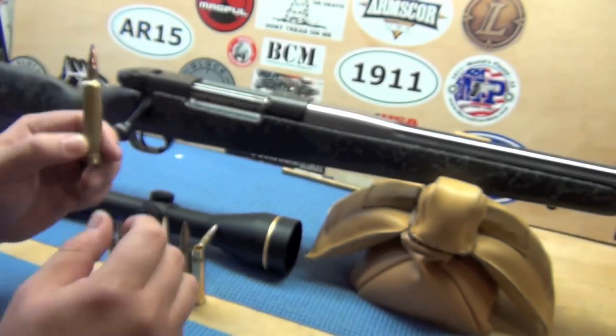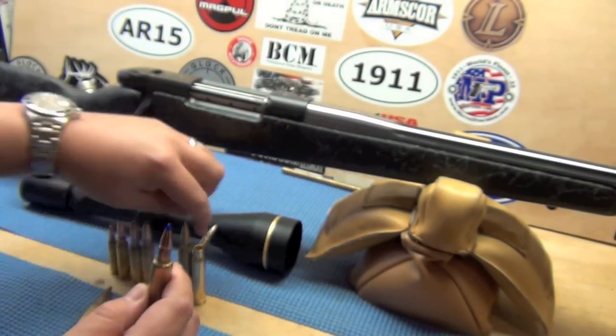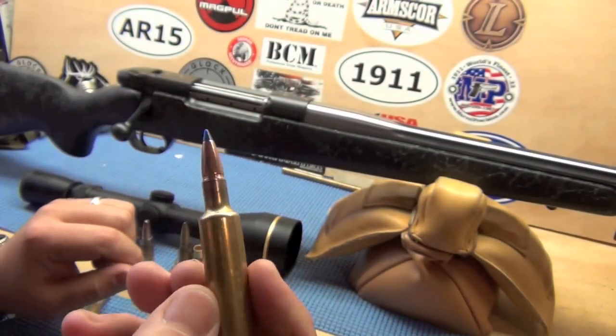I will be loading these. These are loaded cartridges now. It's a 180-grain Barnes Tipped Triple-Shock.